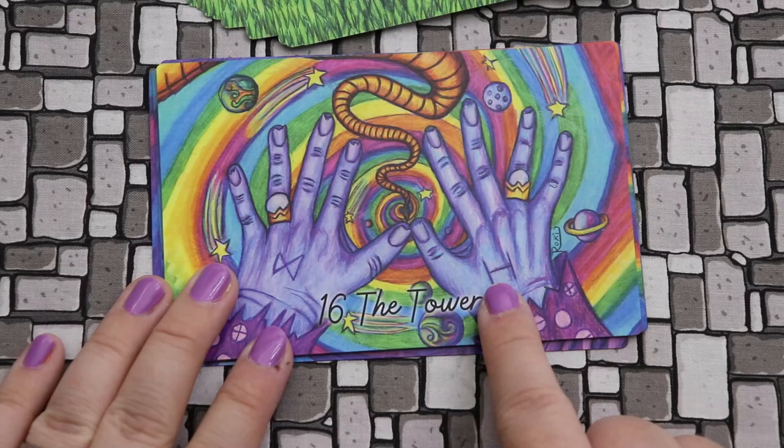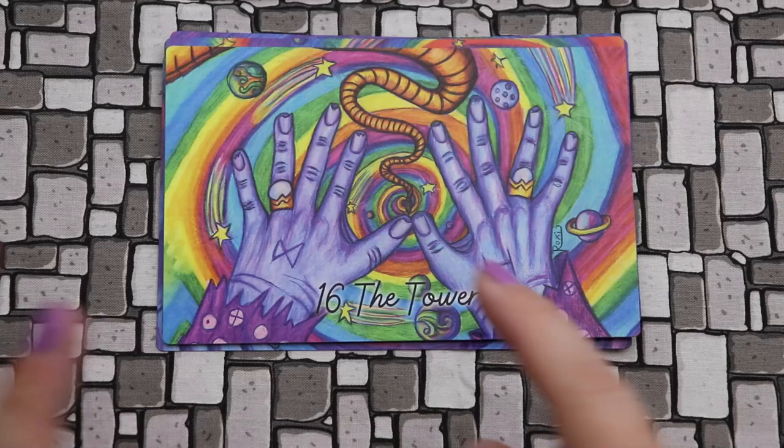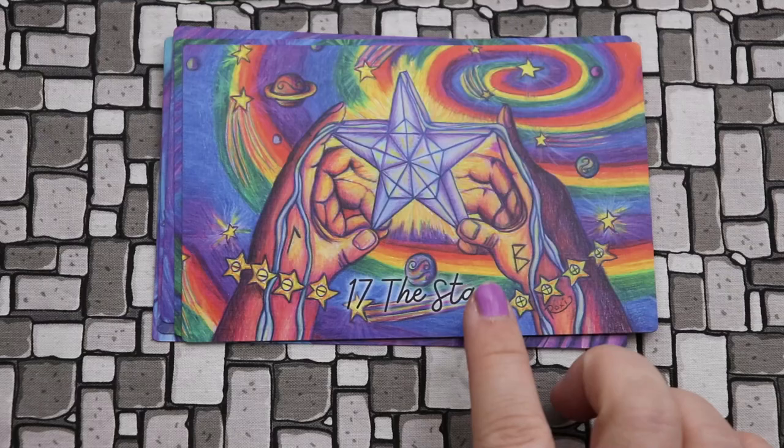Here we are in the Tower. Here we have Hagalaz with the destruction — the hail — that makes so much sense. The rope — we've lost our grip on it and we're falling. And then Dagaz again, the new beginning, the new dawn. It's powerful.